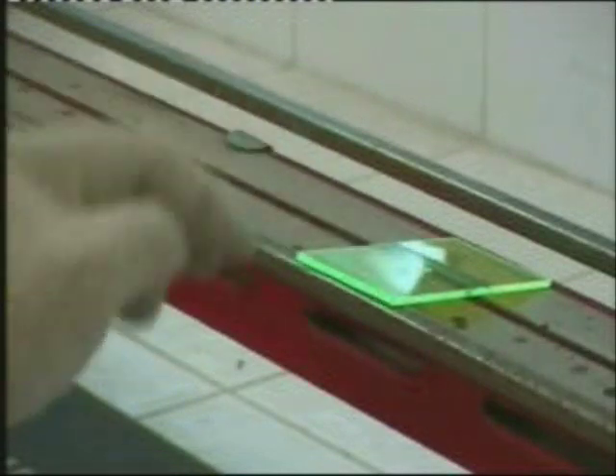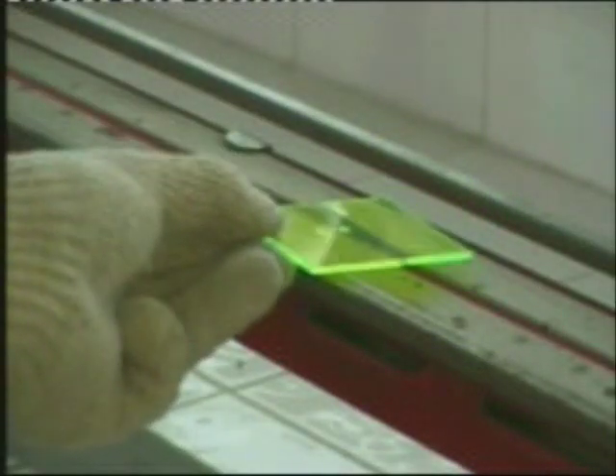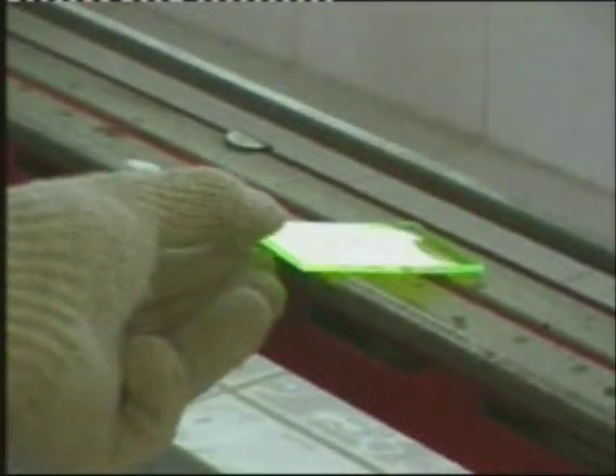Heat the plastic along the line to be bent. Heat on both sides of the plastic so that the plastic will not be overheated. There you can see the plastic is now softened.